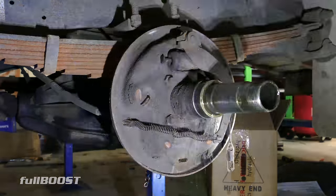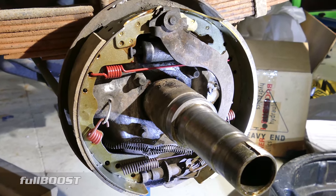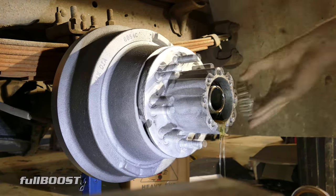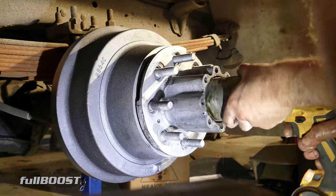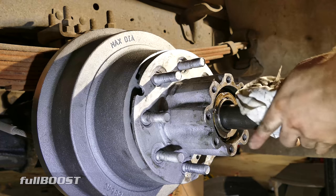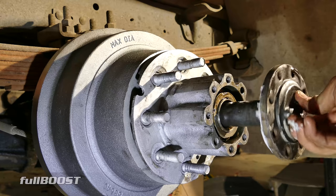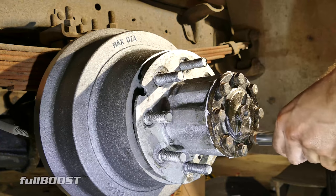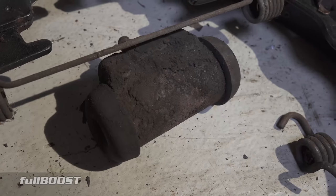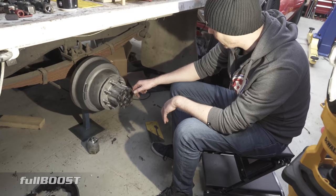Drum brakes are like a hornet's nest of springs. If you're not careful they'll take your eyeball out. I really enjoy working with drum brakes — it's easy enough, but they just take a lot more time than discs. With a disc you just replace the disc, slide in a couple of pads and away you go. Whereas these you've got to set all the springs up and adjust the roller. We've also got a new brake cylinder to go on — a lot of these components are pretty cheap, so it's just cheap insurance to throw it on now.